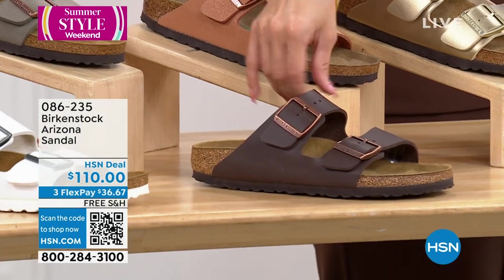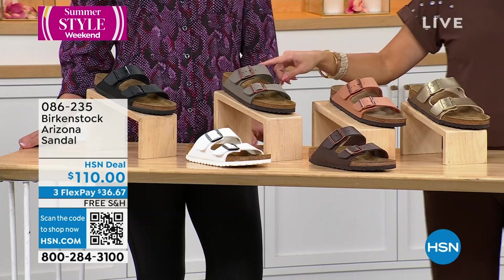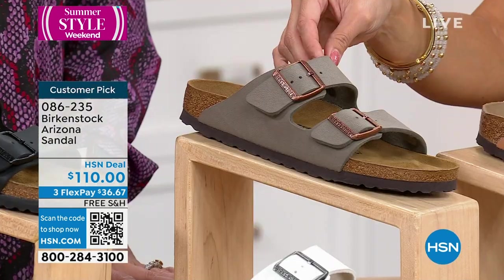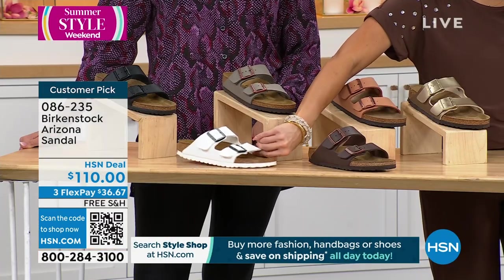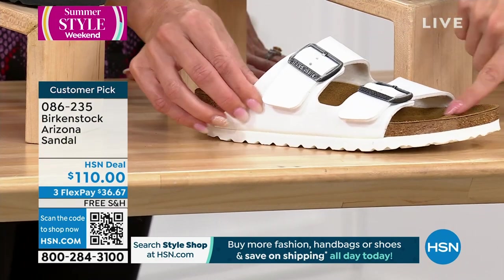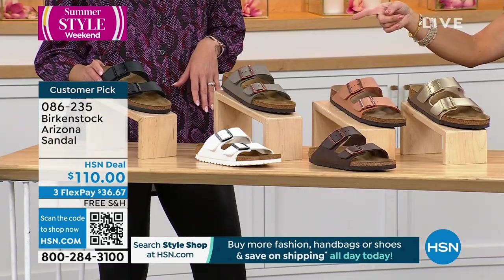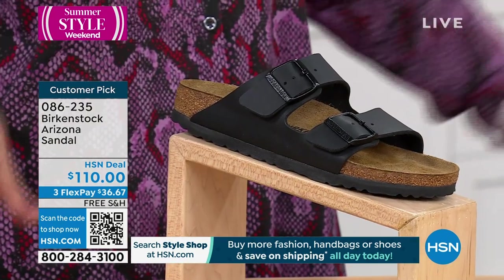That's the dark brown — it has like a brass buckle that really stands out. This one is called stone — it's almost a taupe, really nice. We have white, which is always so popular in the summertime — look at the slice of white on the bottom, so fun. Except the part where your foot is, you don't have to worry about it showing anything. And then finally we have it in black too. Lots of options.